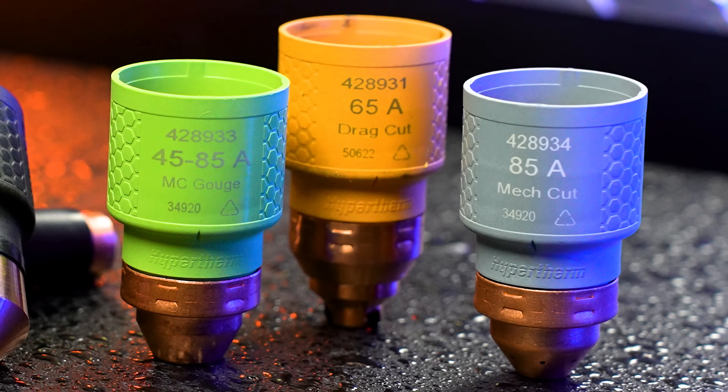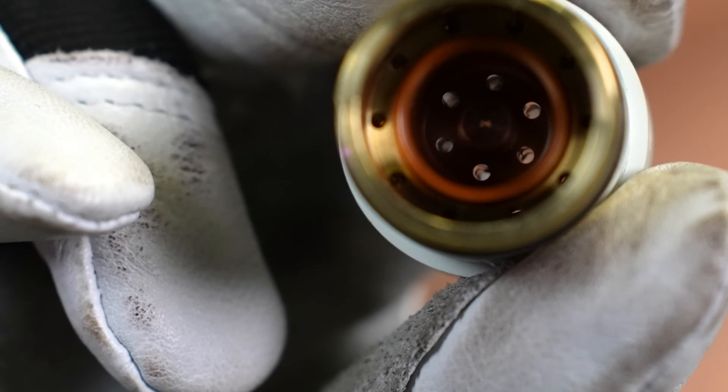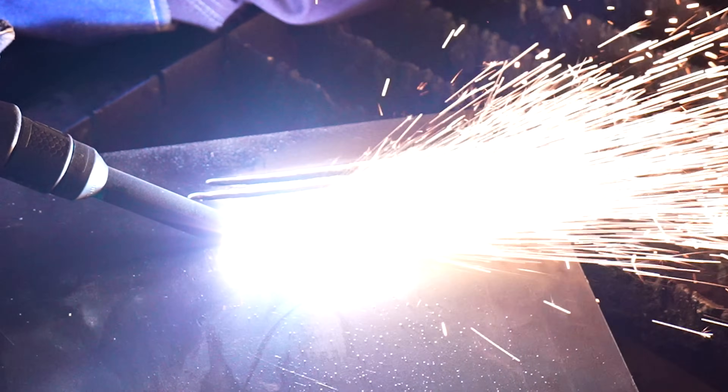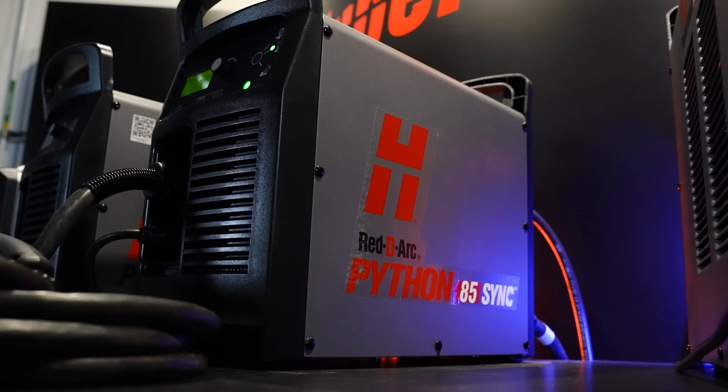The cartridges are also colour-coded and clearly marked, simplifying inventory and vastly reducing training time and setup errors. We also carry an adapter which allows for the SYNC cartridges to be used with non-SYNC torches, so you can still experience the ease of a one-piece consumable without the SYNC technology.